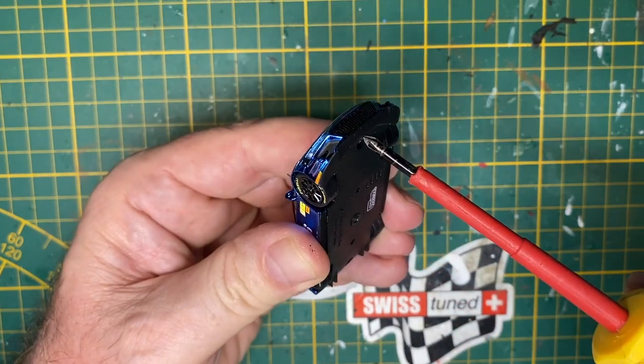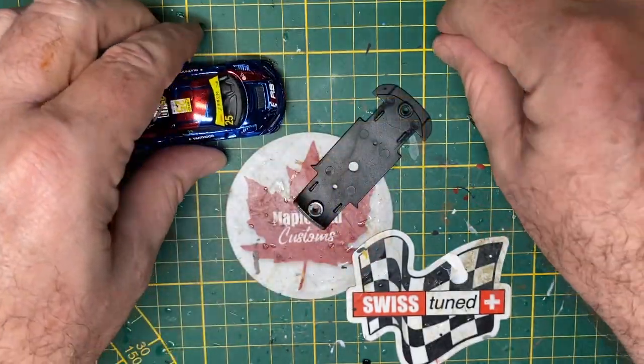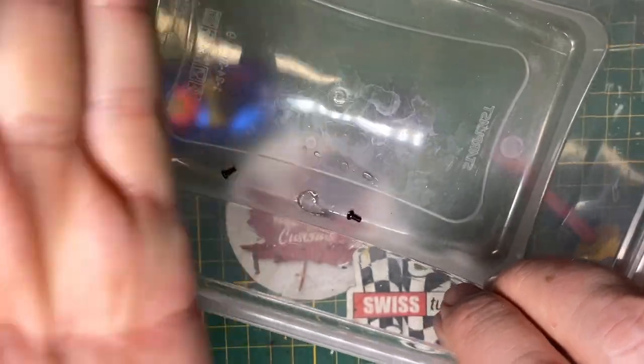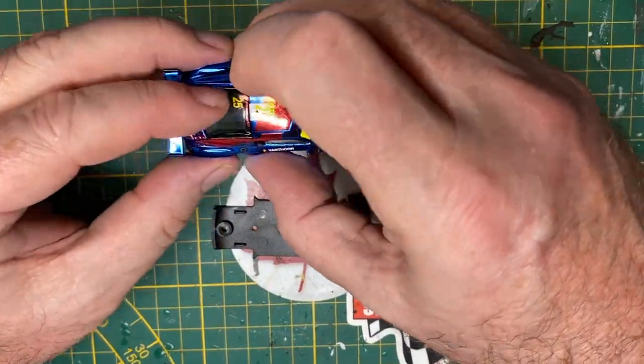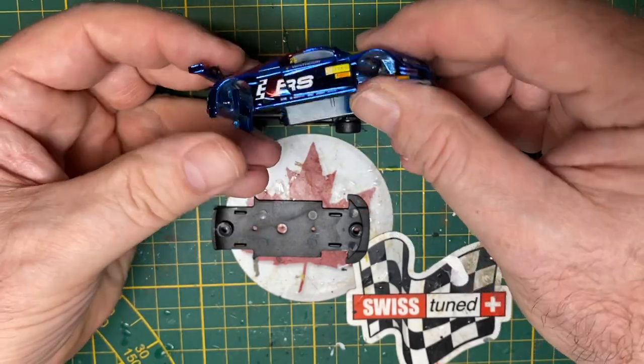No drilling of posts is required on the Tarmac Works. There are two pre-fitted screws that I just need to remove and carefully catalog — put them in the inventory. The glass is held in by a plastic rivet, so I'll need to take that out manually.